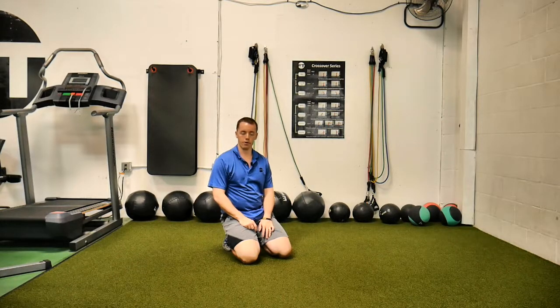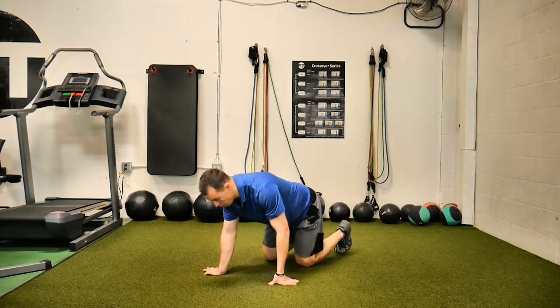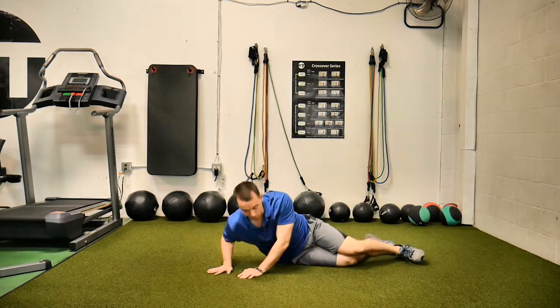This is Side-Lying Hip CARs. We have a couple things we're trying to do here, but the general idea is a hip mobility drill.